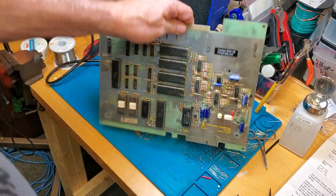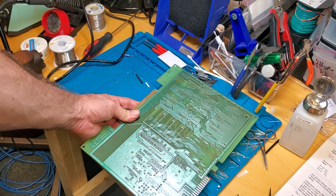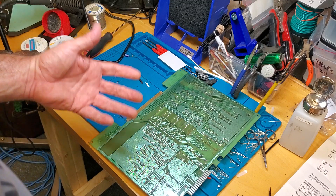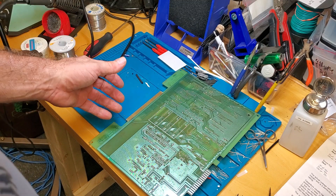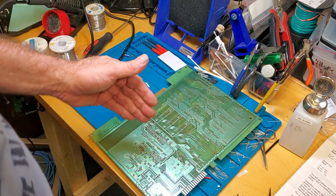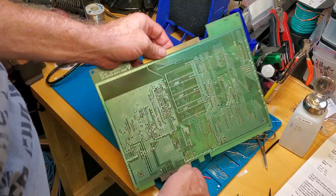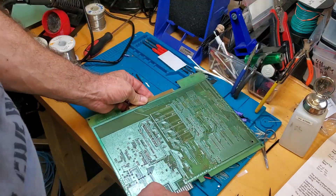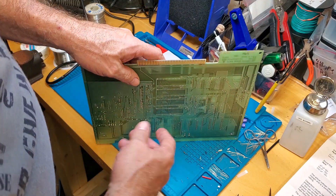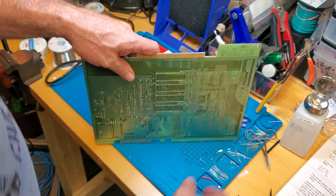There's a certain technique you want to use. First off, when you're desoldering you don't want to work horizontally because gravity is going to be working against you. Sometimes you may not have a choice, especially if you're using a manual desoldering tool, but for the desoldering gun I like to use it vertically or even leaned sometimes — it just makes it easier to work.